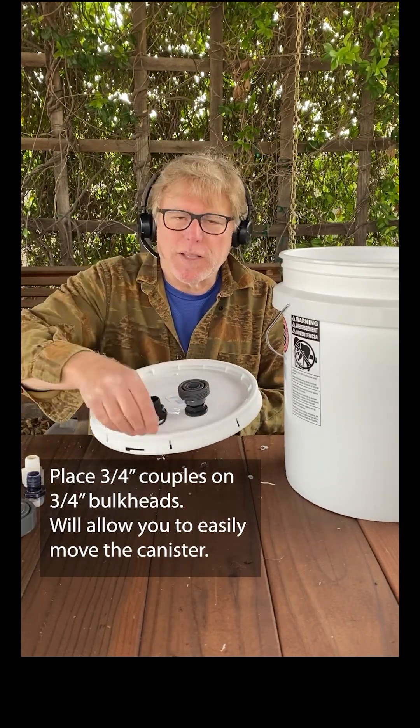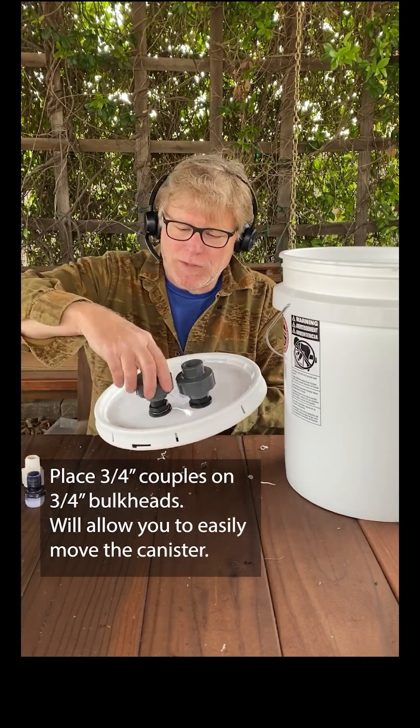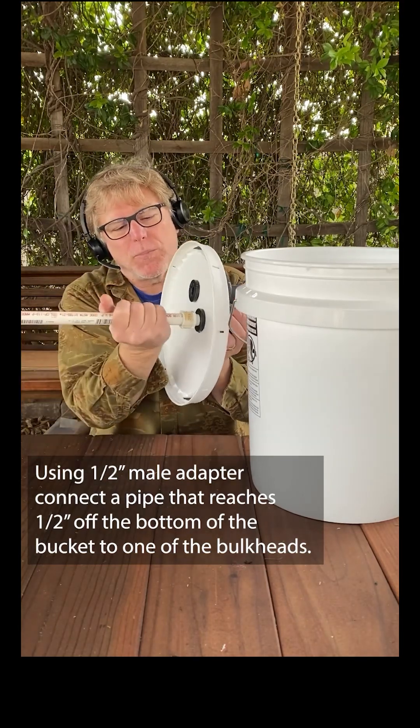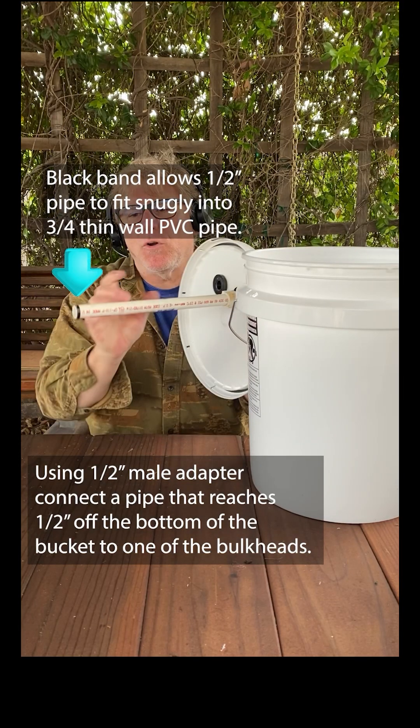Make sure the couplers have gaskets and screw the couplers onto the bulkheads. Using a one-half inch male adapter, insert a one-half inch intake pipe into one of the bulkheads.